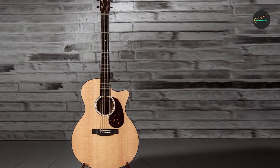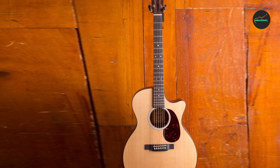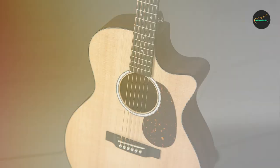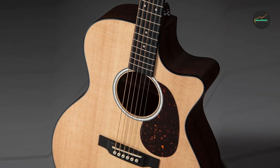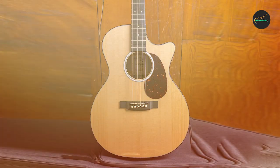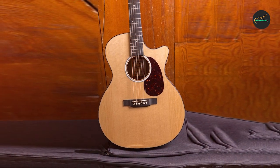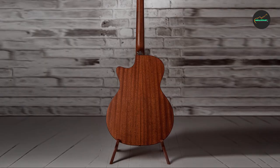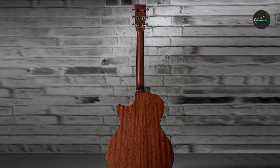The Sitka spruce top is accented with a multi-stripe rosette and multi-ply binding, adding elegance, and the guitar features a Venetian cutaway for easy access to the upper frets. Overall, the Martin GPC-11E is a well-crafted and reliable acoustic-electric guitar offering excellent playability, versatile sound, and professional-grade electronics — a great choice for intermediate to advanced players looking for a high-quality and versatile acoustic-electric guitar.